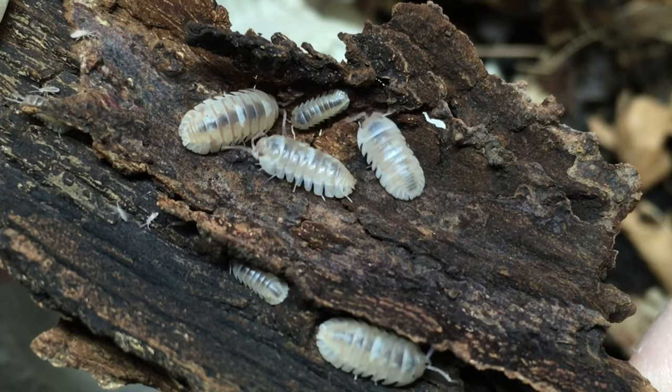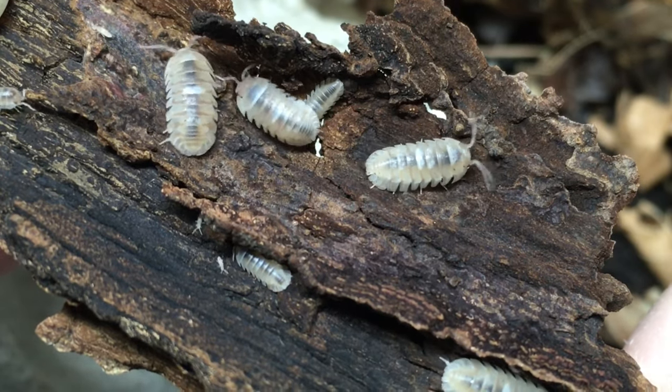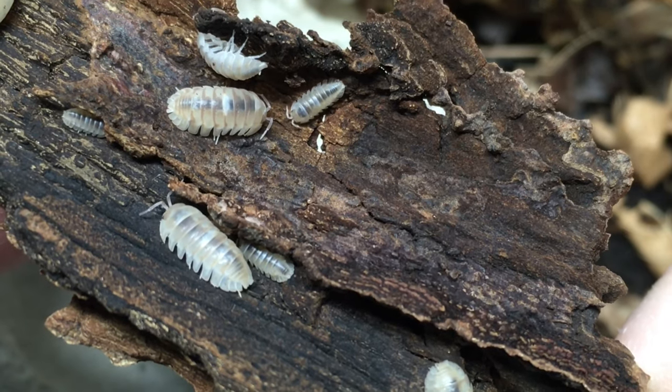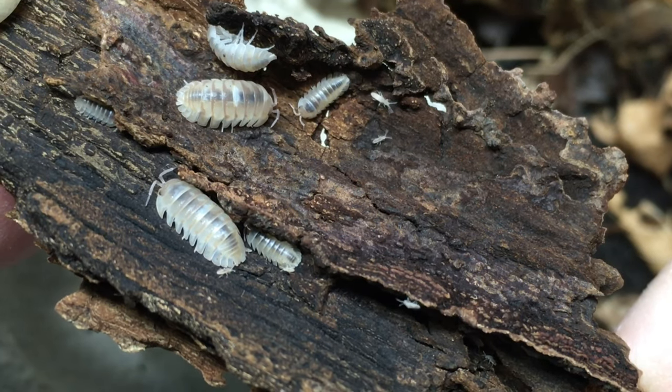Marbles get the same basic foods I provide to all of my isopods: Supreme isopod chow, bits of vegetables such as raw sweet potato, green beans, summer and winter squash, fish food pellets, and the list goes on. I haven't kept this species in a cleanup crew, and I would hesitate to do so in a planted enclosure since many Armadillidium will nibble on live plants. In a non-planted enclosure it might work, provided there's nothing inclined to eat this species. If you've ever attempted using marbleized as a cleanup crew, let me know about your experience in the comments.